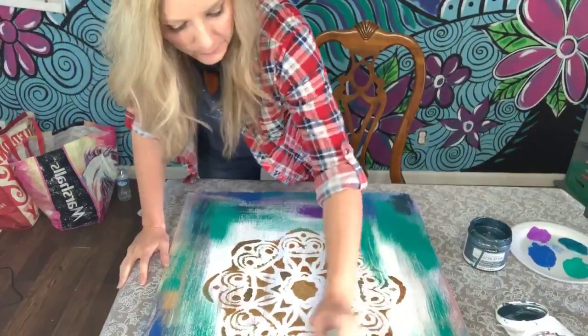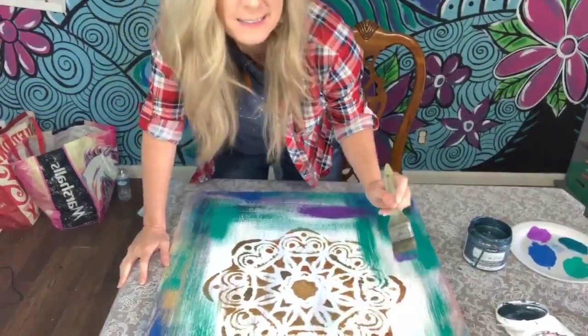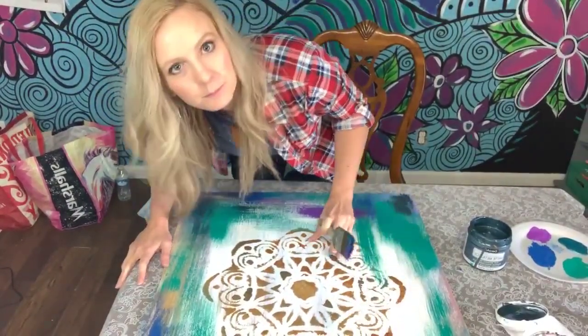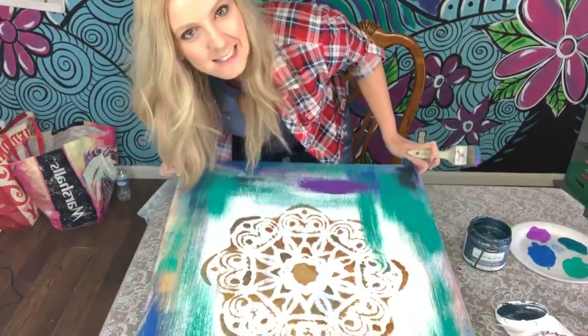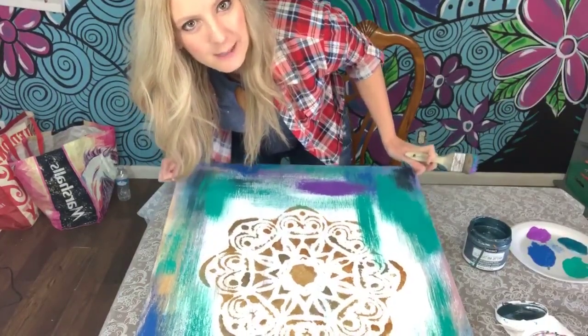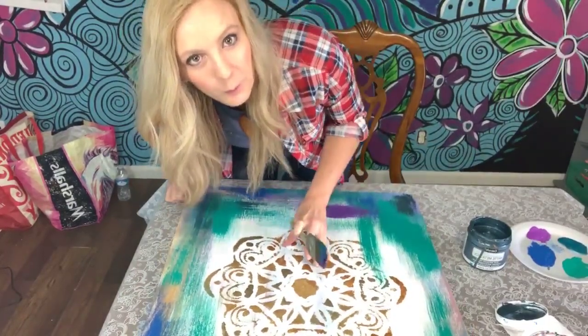I'm working on the background and going to change it up a little bit. I had done the stencil a few days ago, but I'm actually going to paint over it and make it more blue.